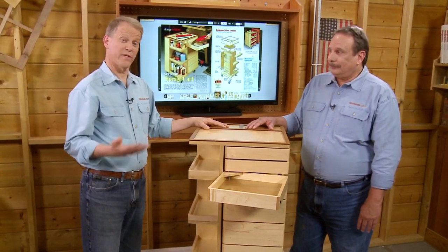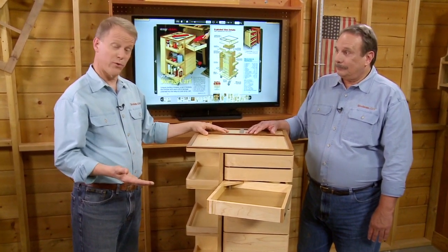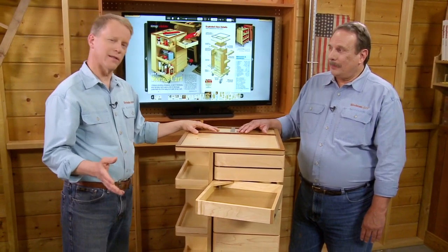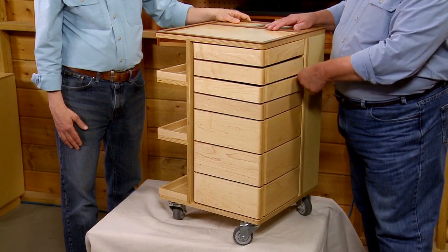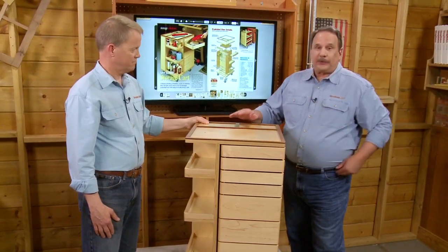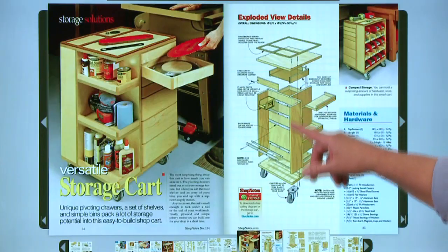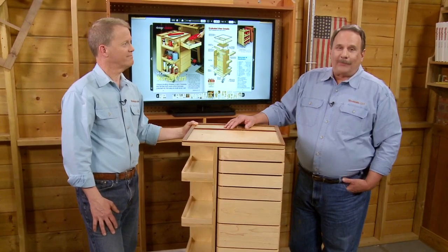So we came up with a different way to do these drawers — a lot cheaper because we didn't need drawer slides, but we did need a heavy-duty steel rod along with some special washers, which you'll learn about later. So we have our full swing-out drawers. Now that all starts by building the core of this cart with plywood, so we'll get in the shop and get to work.